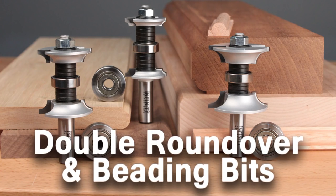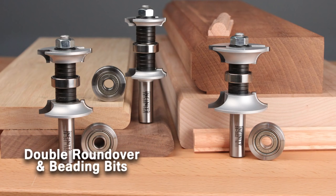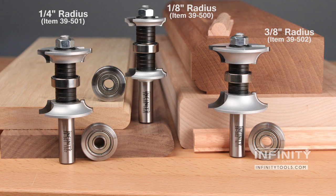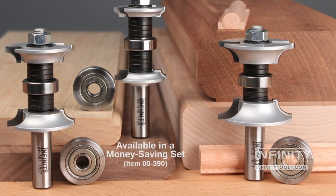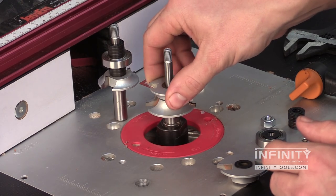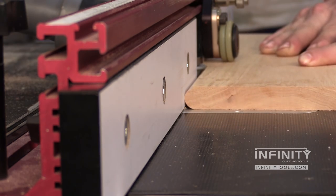The Infinity double round over router bits are a very versatile router bit and great for just about any shop. They come in three different sizes: an eighth inch radius, quarter inch radius, and three eighths radius. All three include an extra bearing so that they can be used to make both full beads and standard round overs. These bits are available in a three-piece set, which makes for an extremely versatile option for your shop. You can combine different components of each of these bits to create unique profiles, such as a beautiful table edge for your projects.